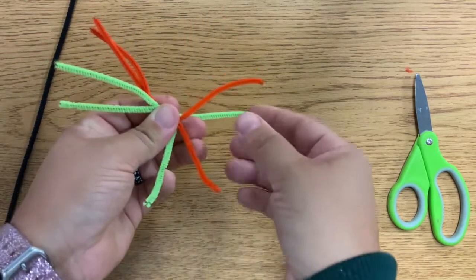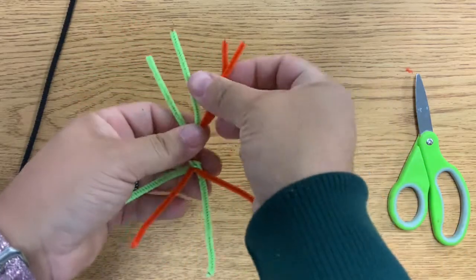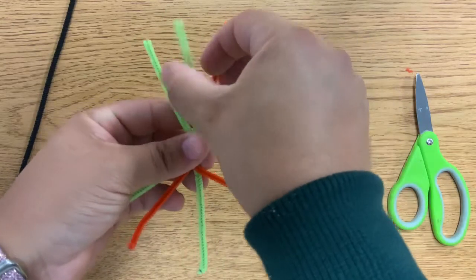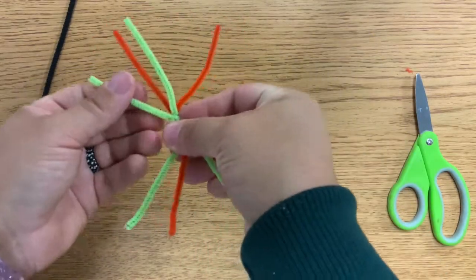I want to separate my legs — separate them on this side and on the other side. If you want the colors to vary, that's when you can do that.